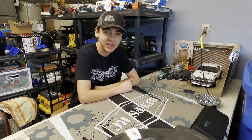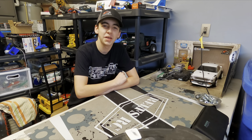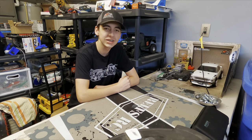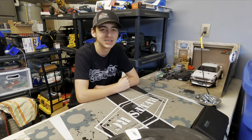Ladies and gentlemen, welcome back to the channel and welcome back to the vlog. Today's video, we start a brand new build series for Axial Fest 2025. So without wasting any time, let's get into today's video.